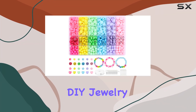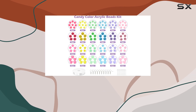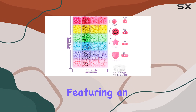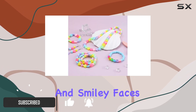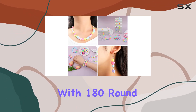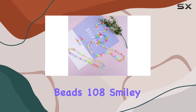Today we're diving into the world of DIY jewelry with the Miss Rabbit 552-piece acrylic pastel beads kit. This set is a treasure trove for any craft lover, featuring an array of beads in shapes like hearts, stars, and smiley faces. With 180 round beads, 132 heart beads, 108 smiley face beads, and 132 star beads, the possibilities seem endless.